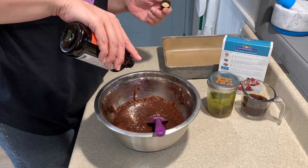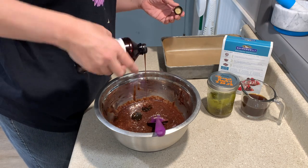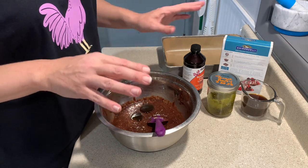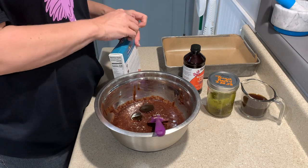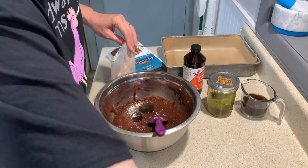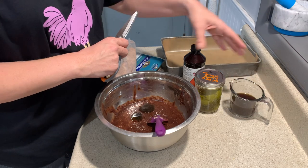We're gonna add our lecithin. You're gonna set your oven to 325 degrees — we try not to cook anything with cannabis in it over 325 degrees. So we've got our infused coconut oil in place of our vegetable oil, we've got our coffee in place of our water, and we've got our lecithin.